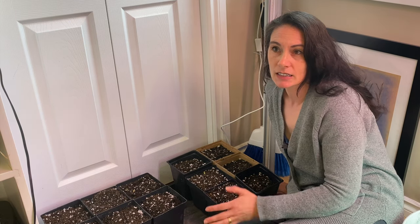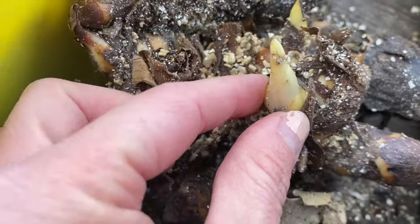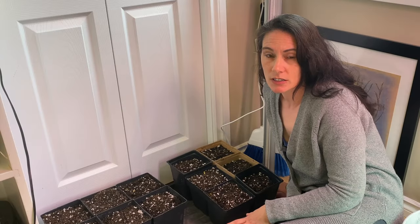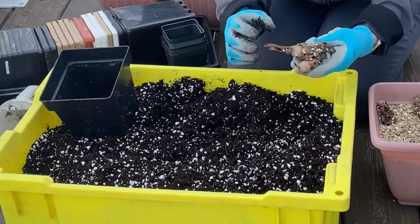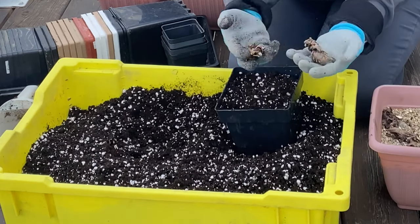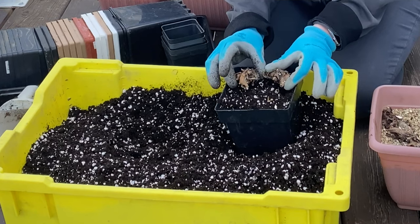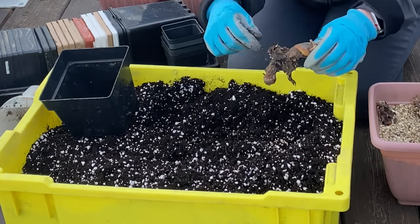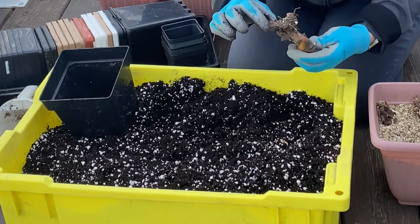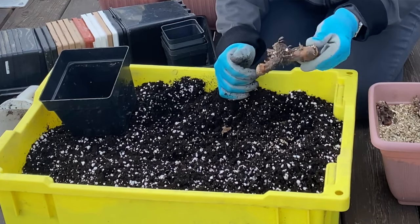When you're potting up a canna, sometimes the growing sprouts will be quite obvious and sometimes the growing tips aren't as obvious — and that's fine. They're just a long kind of chunk. Some of mine I've divided up into smaller pieces before storing them in the fall. If you have a large piece, you can usually find the center, give it a little wiggle, and they'll pull apart into multiple pieces, or you can cut them with a sharp pair of secateurs or a knife.